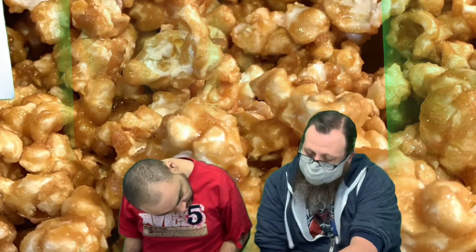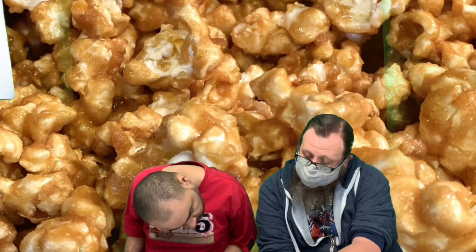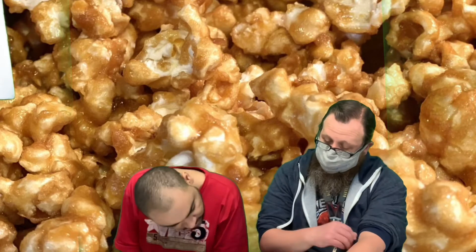And our national days: National Caramel Popcorn Day, National Walking Day — you love to walk, don't you? — and National Bookmobile Day.